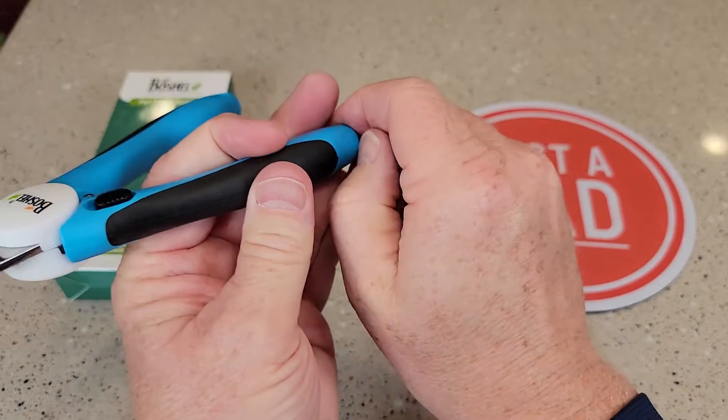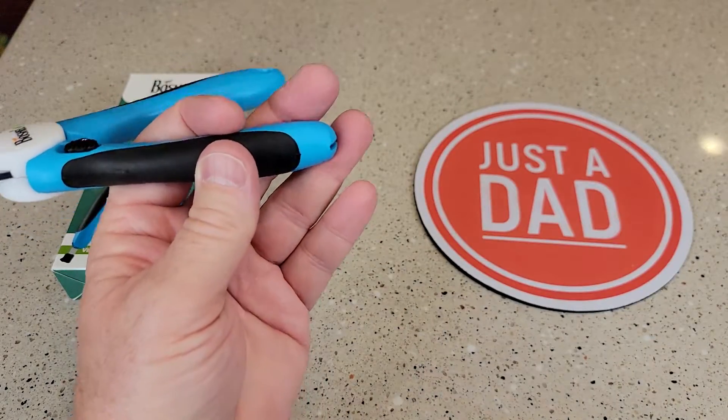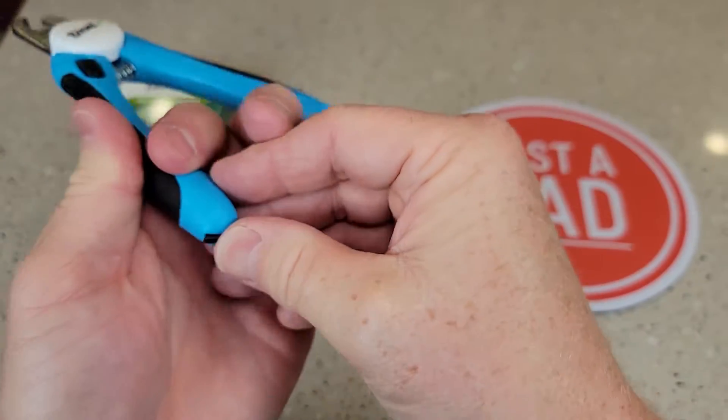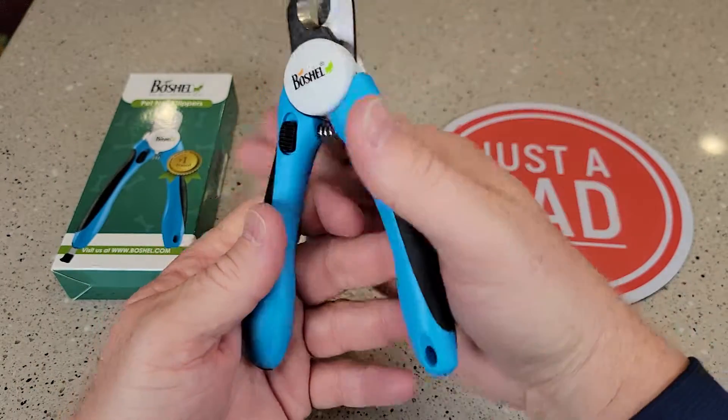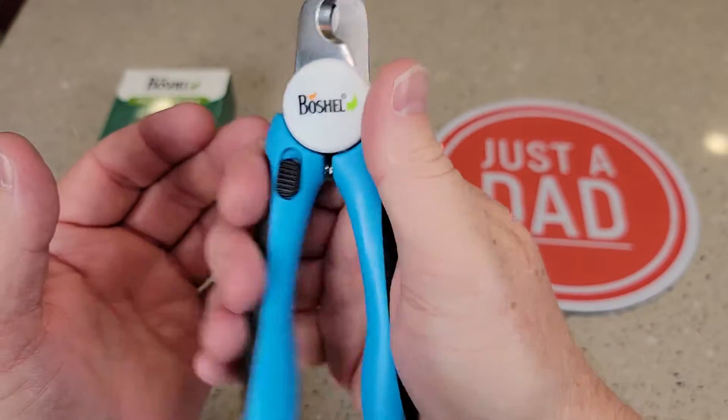It does have a file down here that you can take out of the handle. Here's what the file looks like. I like that it's stored in the handle right there. Again, I like that these are all protected — they're very sharp up there. So they do a really good job. They're spring loaded.